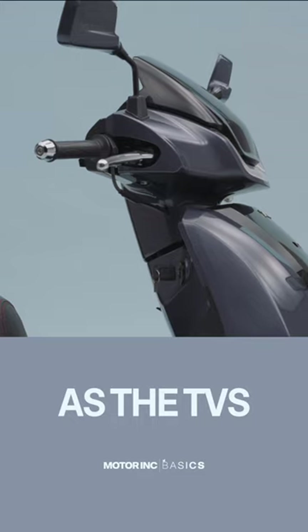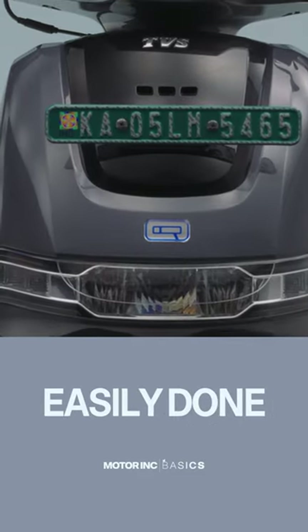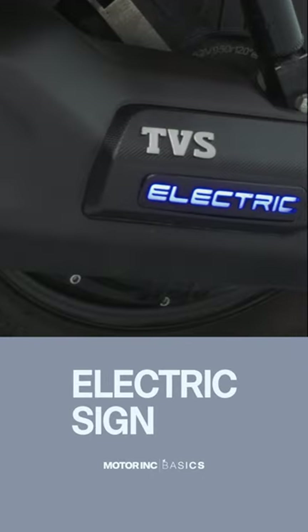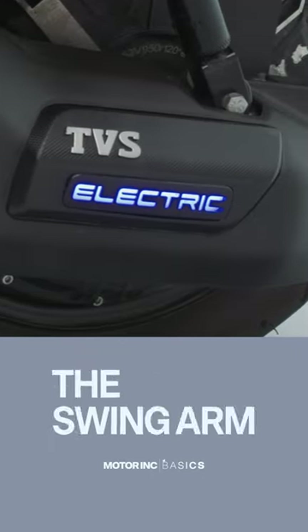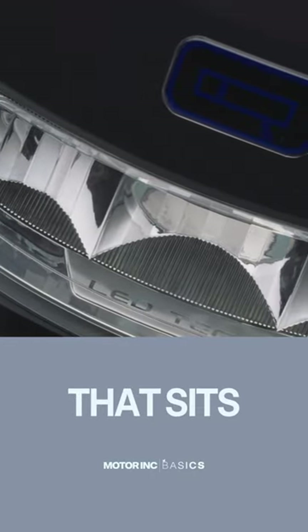And three, as nice as the TVS looks from certain angles, there are a lot of gimmicky details which they could have easily done without — details like the chrome logos, the electric sign that lights up on the swing arm when you charge it, and the way too bright iCube logo that sits below the dash.